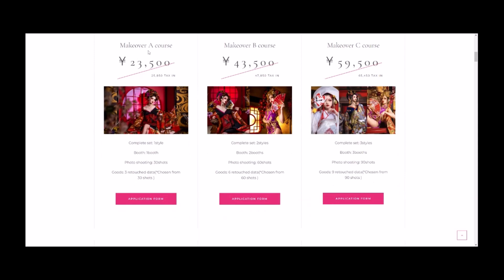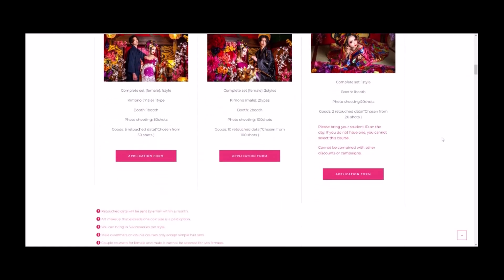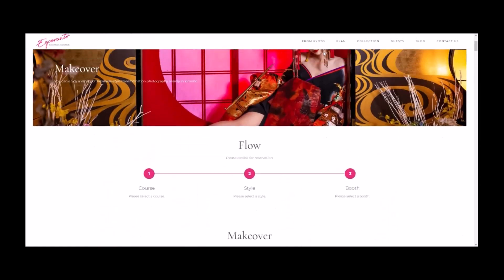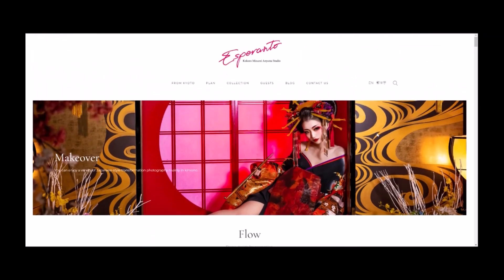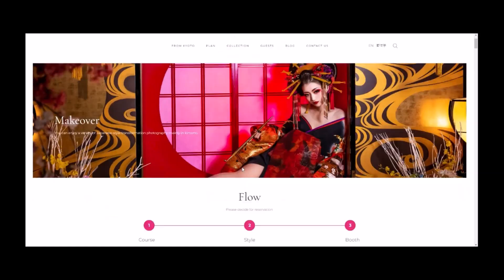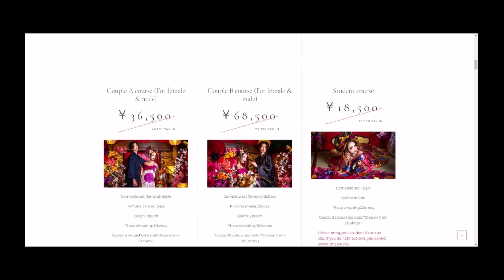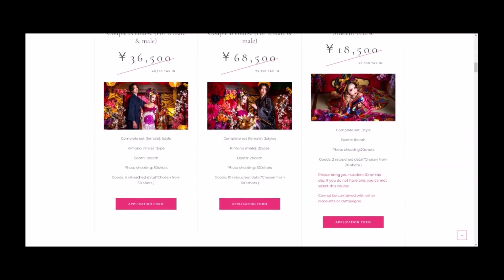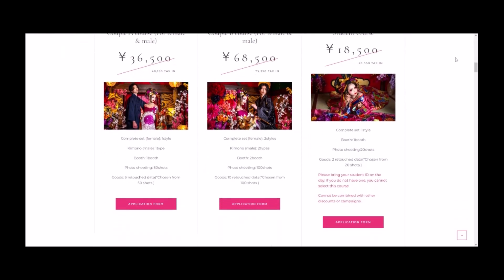As you scroll down you see various things on the home page. There's the makeover A course, makeover B course, makeover C course, and then various other ones as well. You can go from the home page here or you can use these tabs up here. You can also see the Kyoto location up here as well. I'm going to show you which one I did, which was the student course.